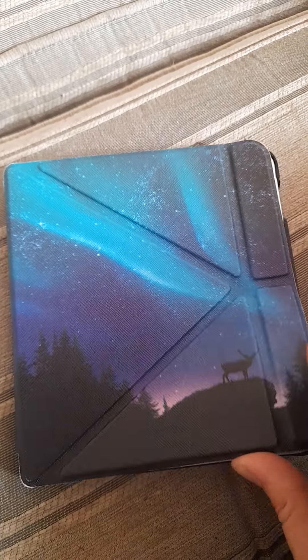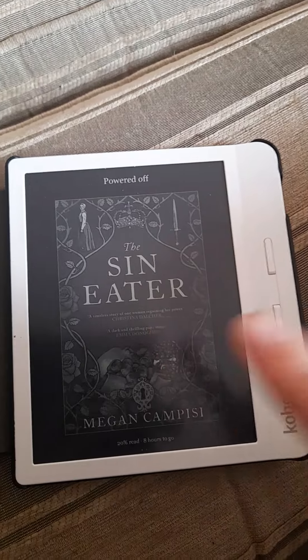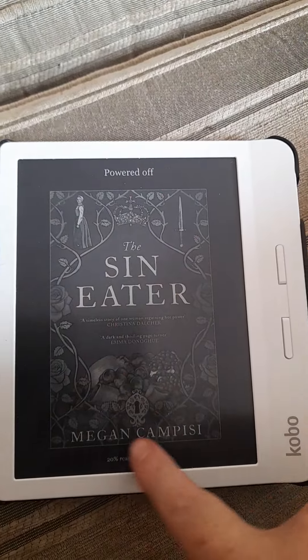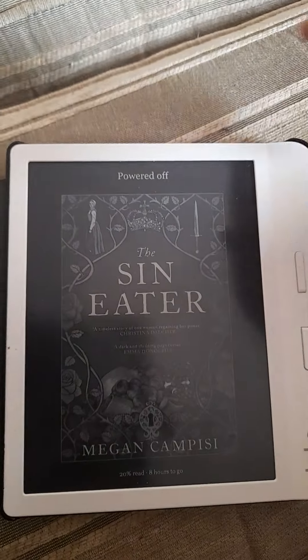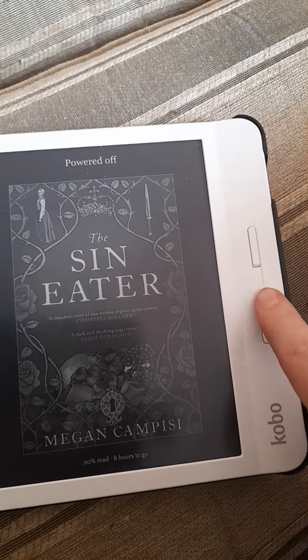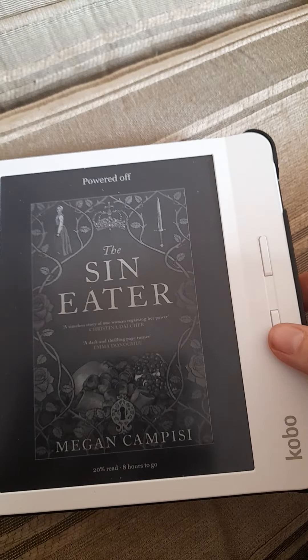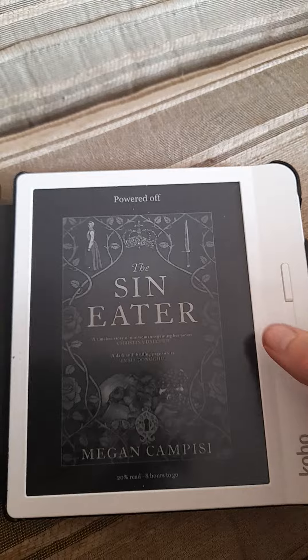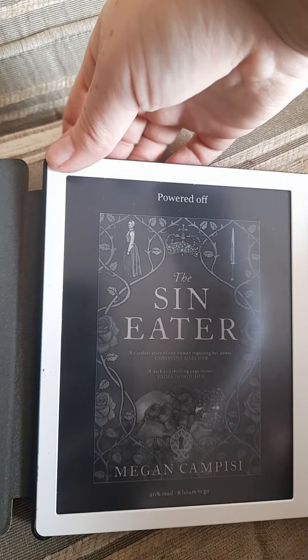I love it. When you open it up and it's powered off, it gives you the book cover, which is really cool — so it's kind of still like a book. And then there are two buttons, which is what enticed me. Instead of flicking pages, you just press a button. Can't go wrong with a good old fashioned button.